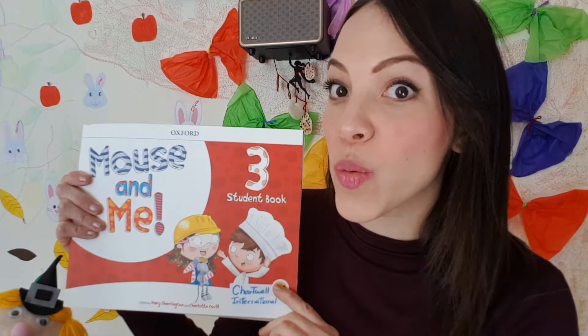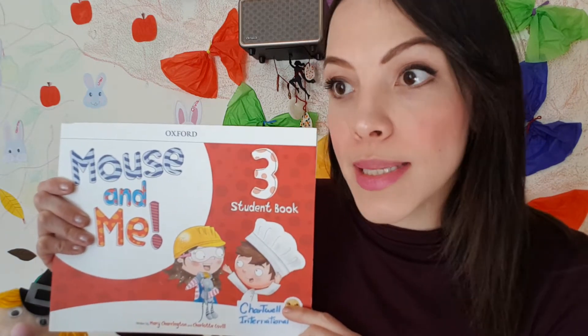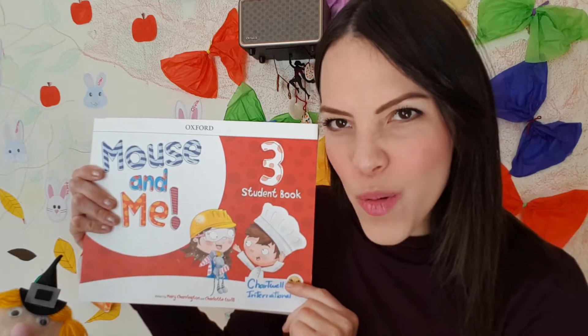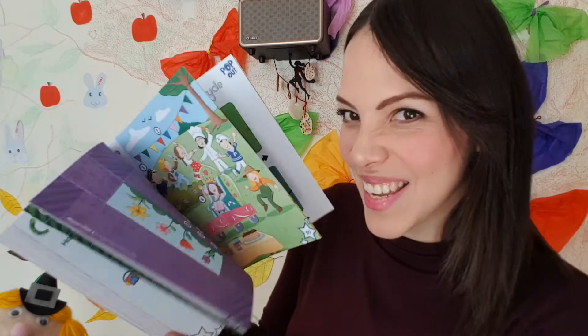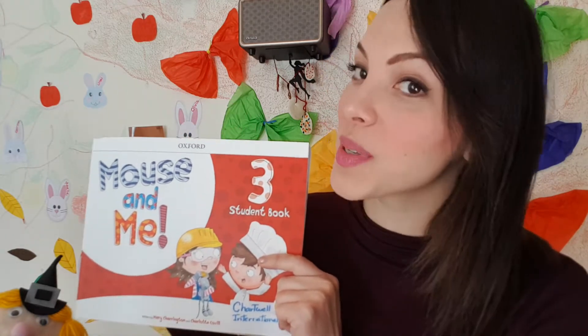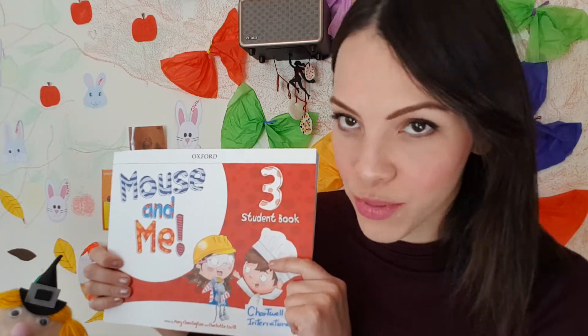Hello everybody, welcome back to another Wednesday craft time! I just came back from school and I'm now at my house again. I have this — what's this? This is our new book! This is what you will all be getting from the F1 classroom, just the F1 classroom.